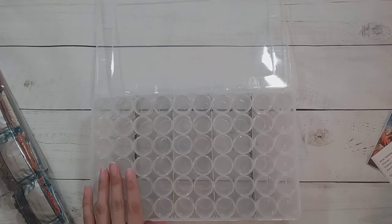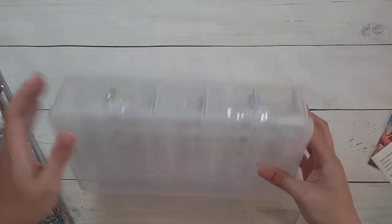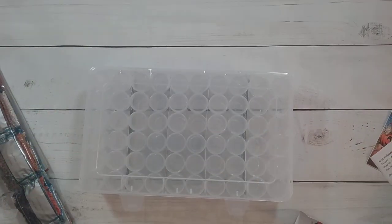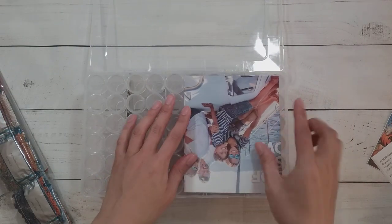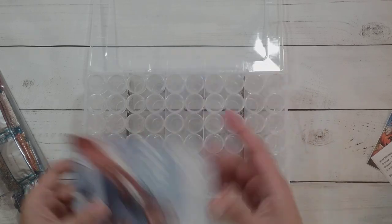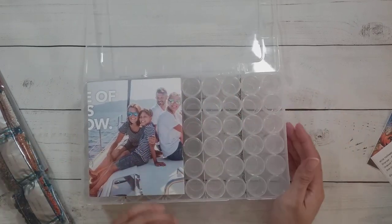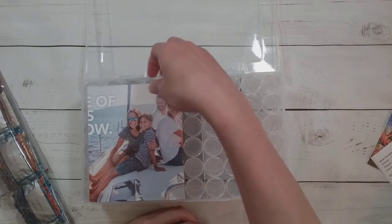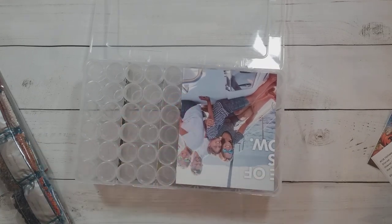It did arrive broken — the lid broke off — but I got a partial refund because of the damage. I have a piece of mail in the center to cover up the drills I'm not using. Since this is a 60-bottle case, I'm just going to use about half for both of them. Someone suggested putting a piece of paper over the stuff you're not using so you don't get them mixed up. I'm also kitting up a square and a round so I don't accidentally mix anything up.